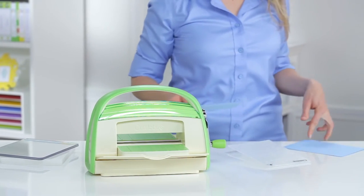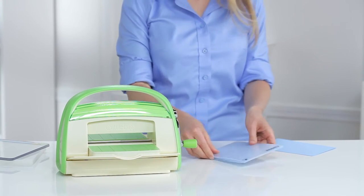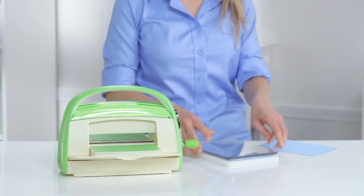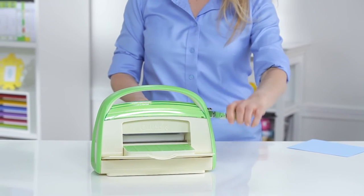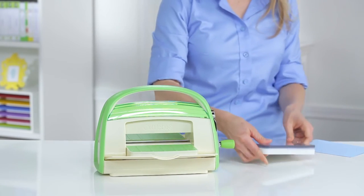Each Cricut Cuddlebug machine comes with one spacer and two cutting pads. To cut or emboss, all you need to do is put your material in the folder, sandwich the folder between the spacer and the two cutting plates, then gently insert the sandwich into the Cricut Cuddlebug. Turn the handle a few times and there's your perfectly embossed paper. It's that simple.